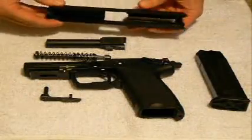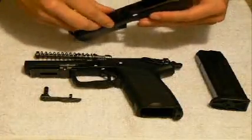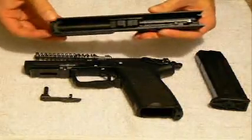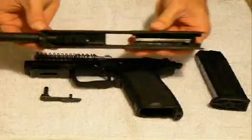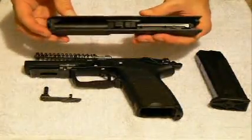Reassembly is simply in the reverse order. The barrel will drop down inside of the slide. You can see here, if I have it back, it will kind of lock into place a little bit — it just kind of drops right in there.